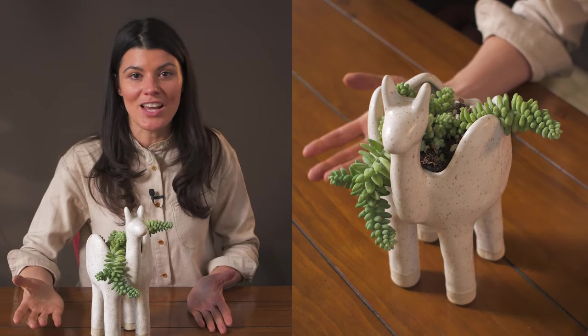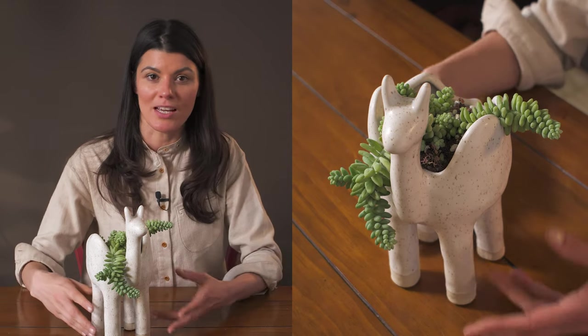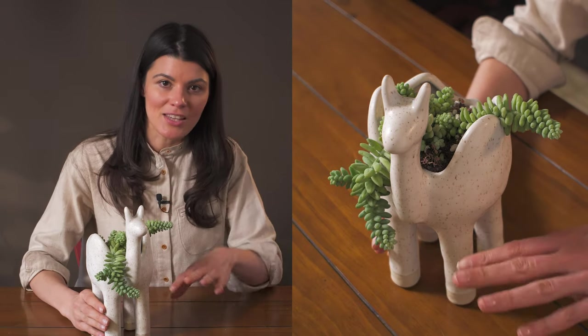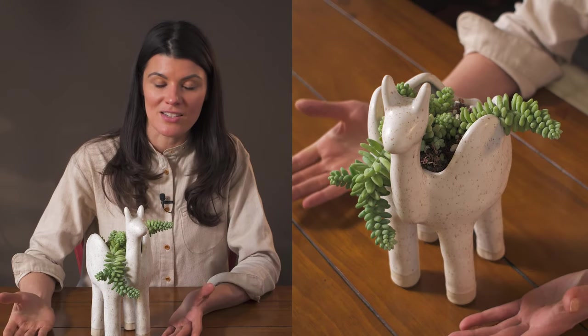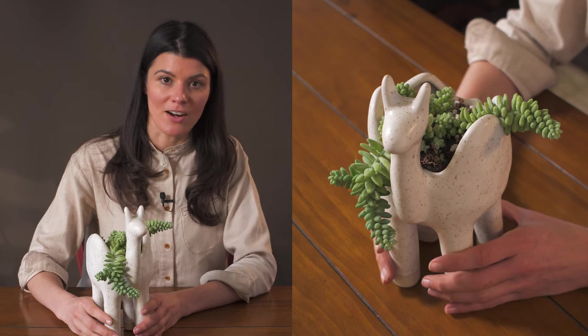As far as fertilizer goes, you could get a nice succulent or cacti fertilizer — something like a 2-7-7 or a 3-4-7 or along those lines. I'd even cut it in half, and if you're doing that on a monthly basis during the growing season, which is spring, summer, and fall, you're going to be off to a good start.